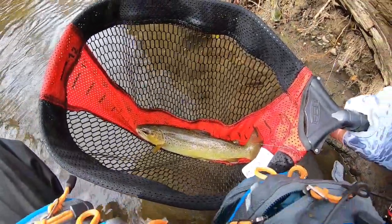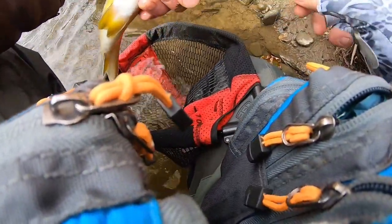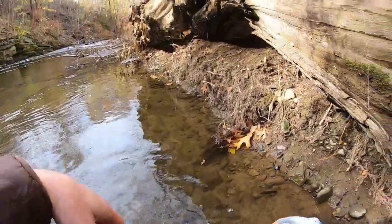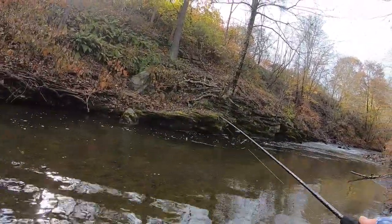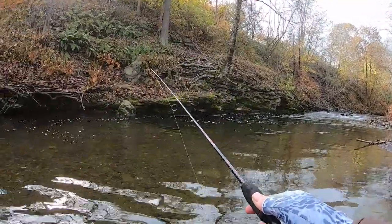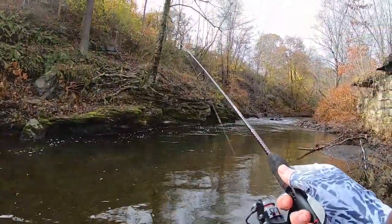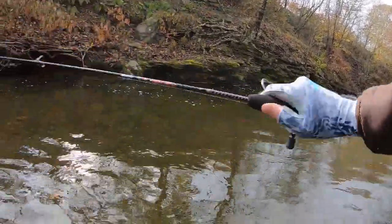Just caught another nice one here — I wasn't recording. There it is, a nice brownie, about 12-13 inches. Let him go. Sorry about that, I thought I was recording — I looked down before I released that fish to make sure I was. It's a nice fight too. Two-pound line here, so I have the drag set pretty loose. Number two on the waxworm. I never fished for trout with this lure, but I figured it would work.